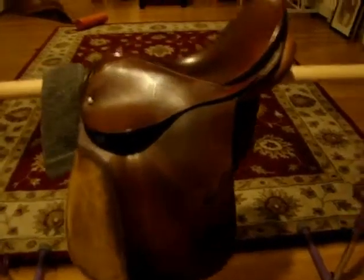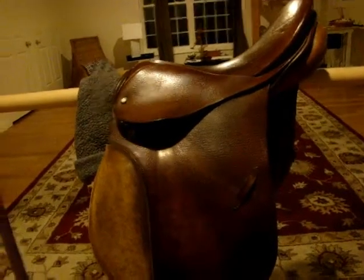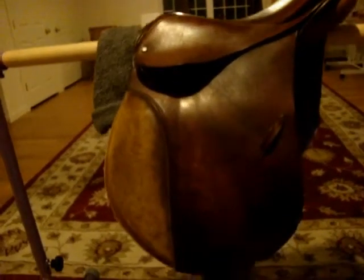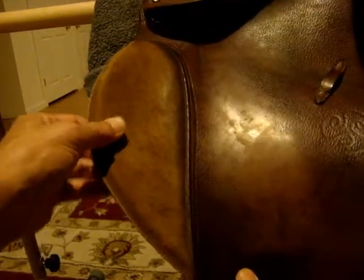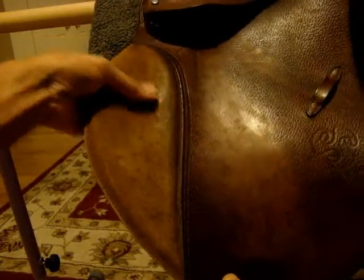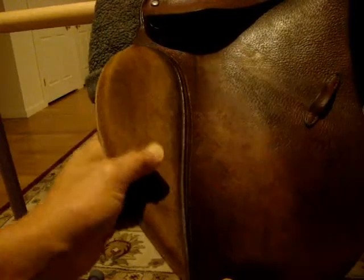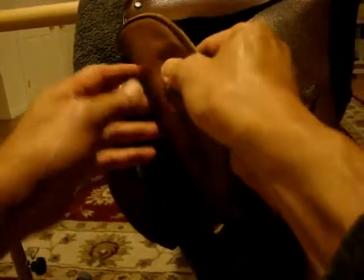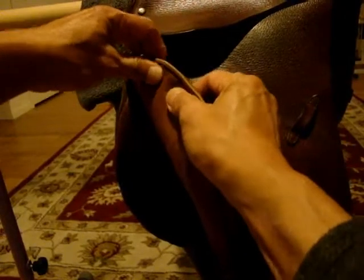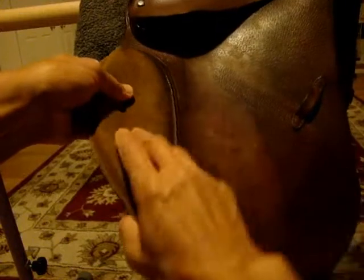Hello, this is the answer to your question. The suede section is a little bouncy, it's not hard. I'm very flexible.